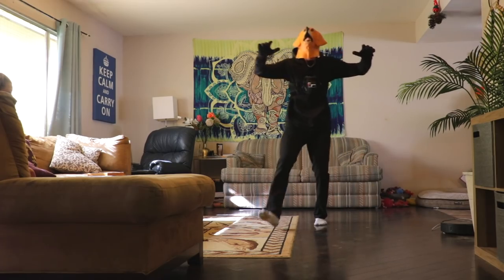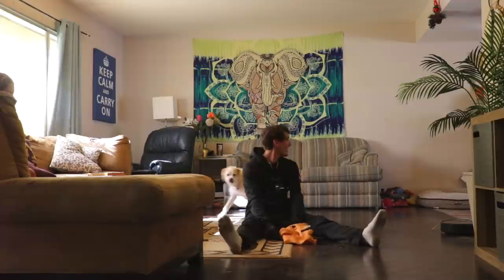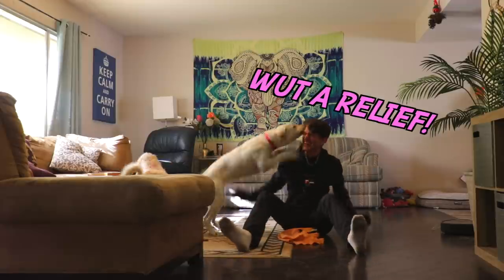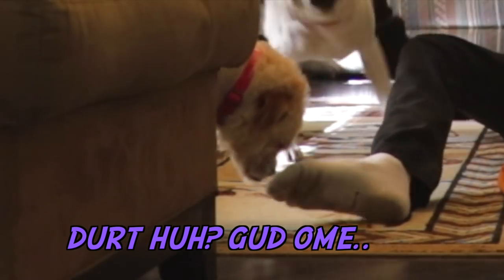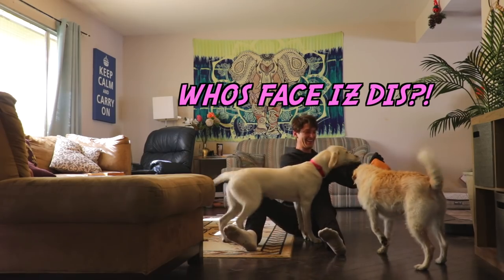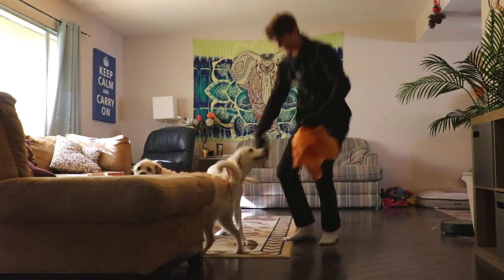Rawr! Rawr! Rawr! It's me! It's me, Lucy! It's okay! Oh my goodness! You guys got pranked! Oh my gosh!